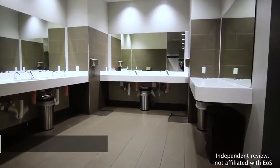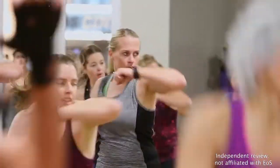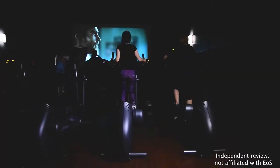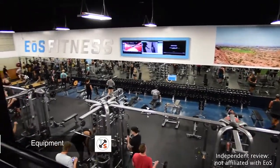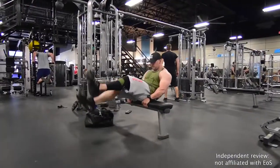EOS Fitness Equipment, Features, and Amenities: Coming in at around $10 to $20 per month, a membership here might seem too good to be true. Let's look at what your monthly membership dues actually get you. Each EOS Fitness Center provides a full range of strength training equipment with free weights, power racks, and dumbbells going up to around 150 pounds.